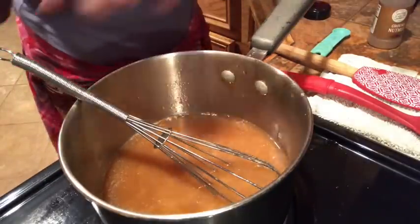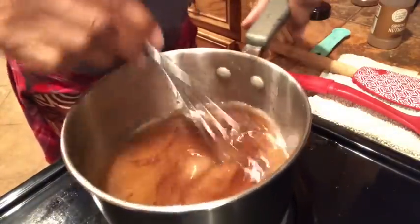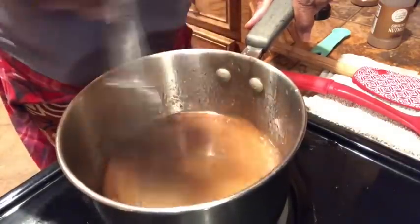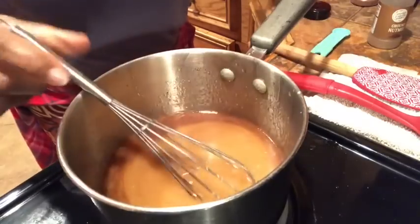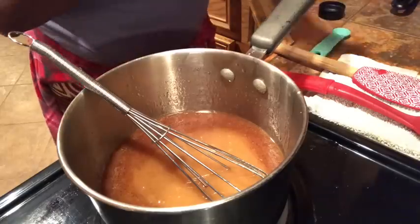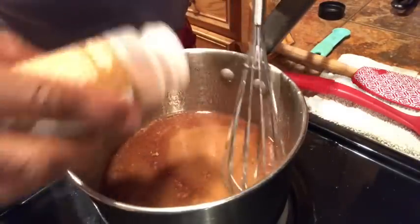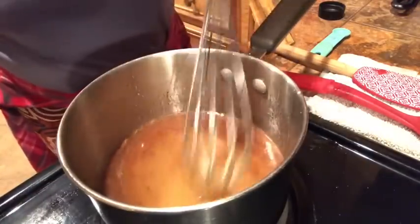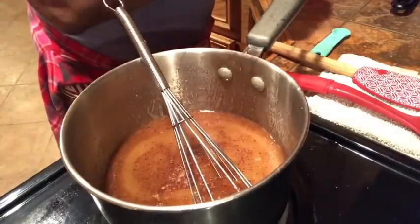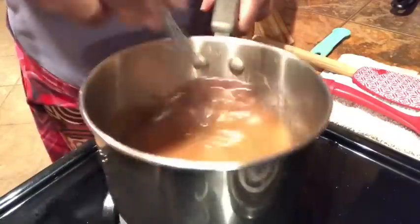Now for spices — I'm going to eyeball the cinnamon, depending on how much you like. I like both cinnamon and nutmeg, but I prefer a little more nutmeg over cinnamon. The way my mama taught me, she used nothing but nutmeg and butter — those were the best yams. I just like a lot of spices when it comes to nutmeg and cinnamon, so we're going in with both.